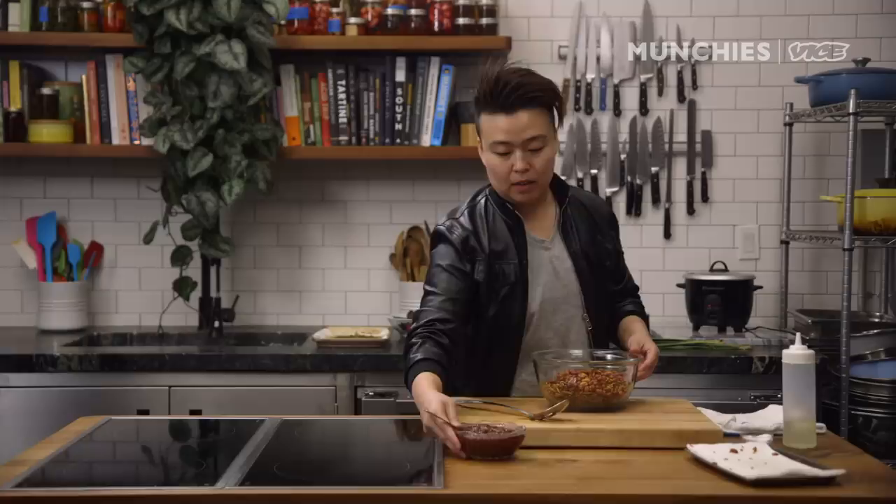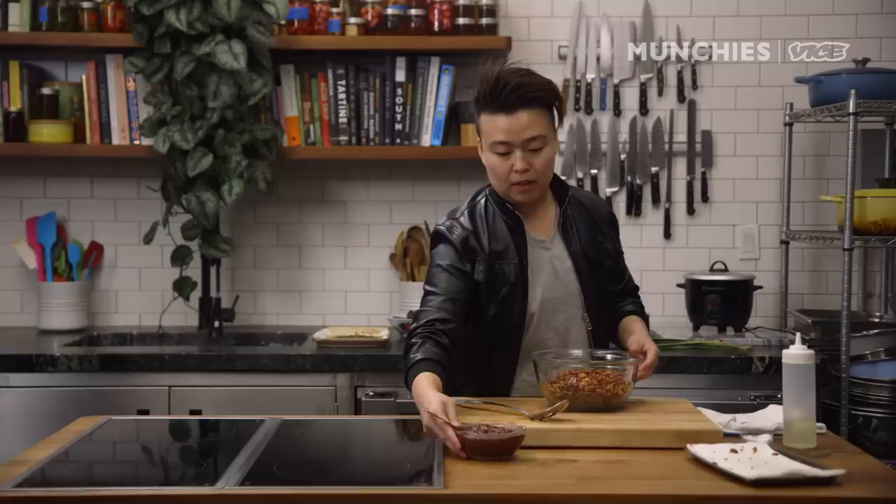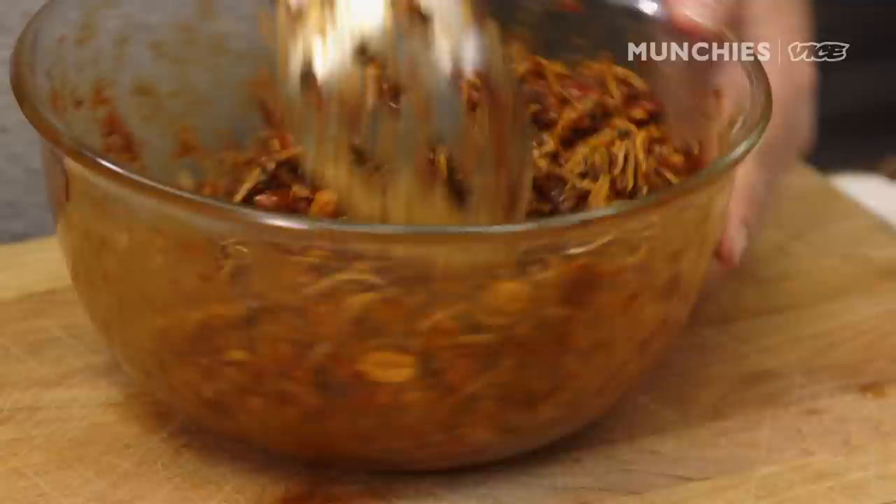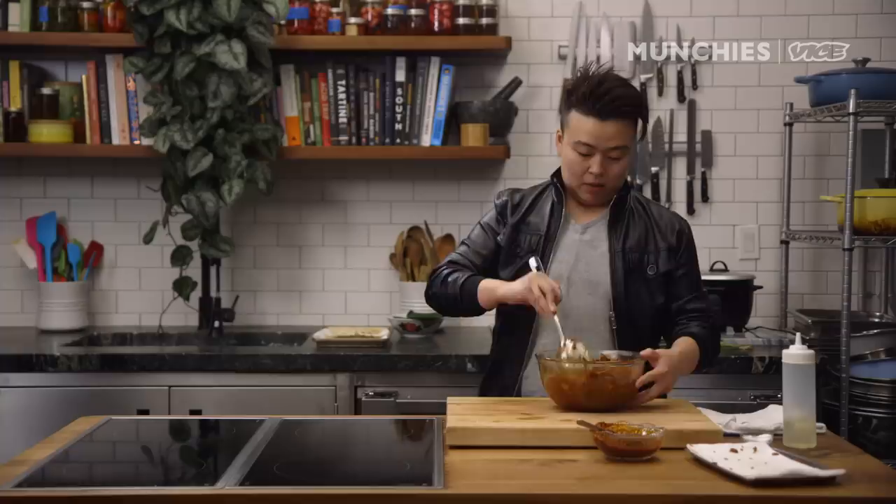Now we put the anchovies in the mixing bowl. The paper catches things you don't want in your bowl, so your anchovies stay nice and clean. Put the peanuts in. This is the sambal paste that we made earlier — you can mix it in. Don't put everything in one shot; mix it as you go. Make sure everything is covered. The reason you shouldn't put everything in is because you don't want it to be too saucy — just the right, perfect amount. Always be very gentle; if you mash it, it's going to be powdered anchovies. You can see I didn't even use all of it, and it's already all mixed and covered.